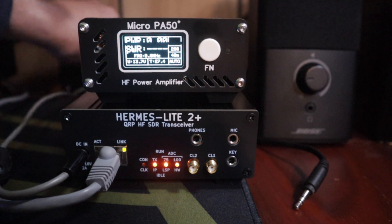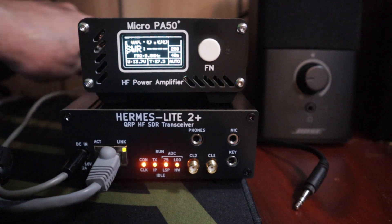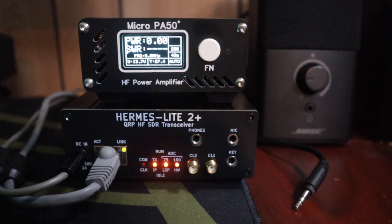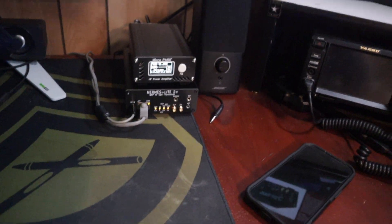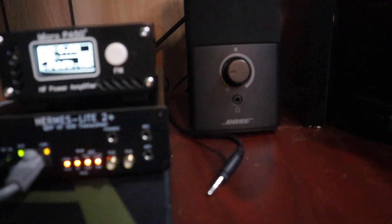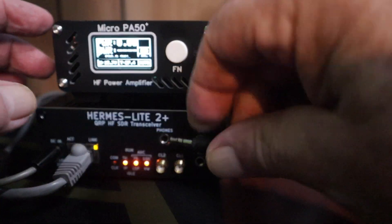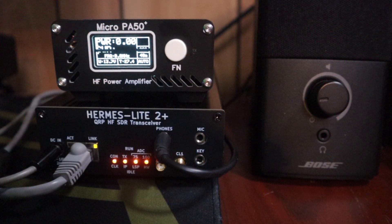Even with this little amp it's a very tidy desk setup — it's not very big. I've got some Bose speakers here that I can plug right into the phone jack and we can fire up the software here.